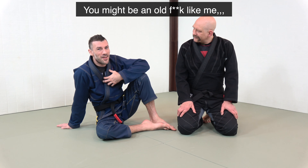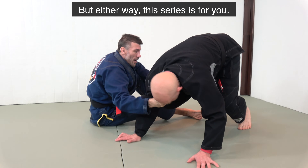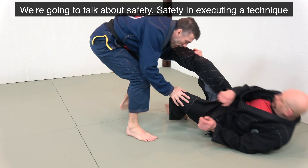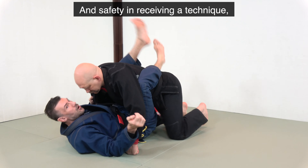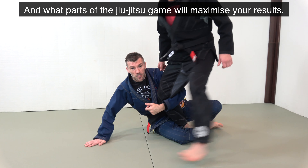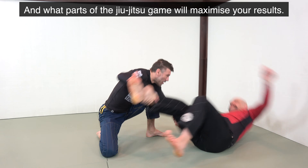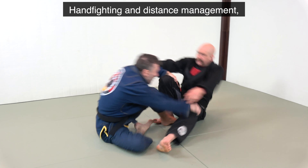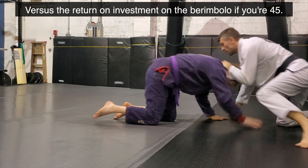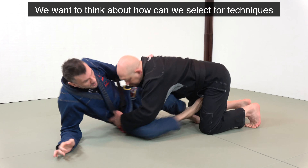You might be an old fuck like me, or you might be fucking old like Stefan, but either way, this series is real. We'll talk about safety — safety in executing a technique, safety in receiving a technique. We'll talk about what parts of the jiu-jitsu game will maximize your results, like return on investment on something like hand fighting and distance management,